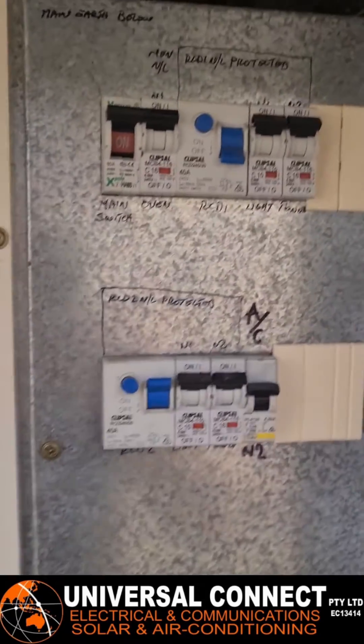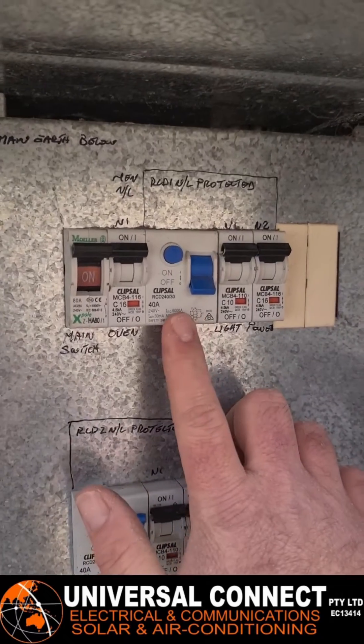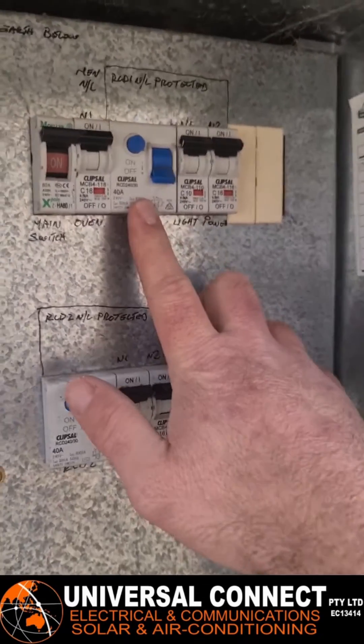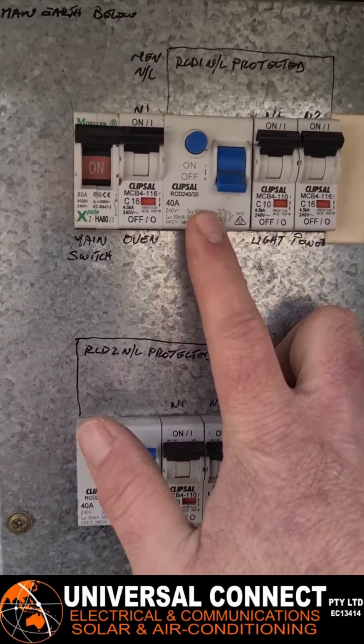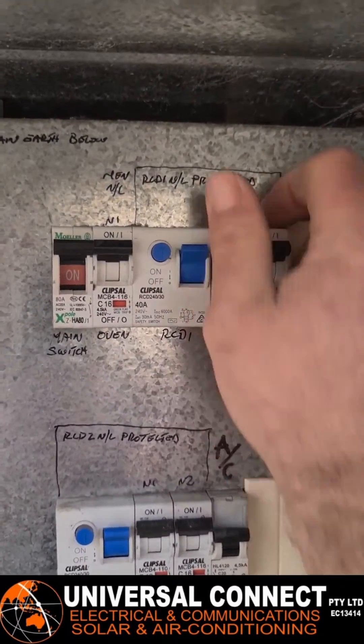This is a quick guide for if you have any power tripping out issues. We've got an RCD tripping, so the first step is to try and see where it's coming from and what's causing it to trip. As we can see, when we turn it on, it just keeps tripping.